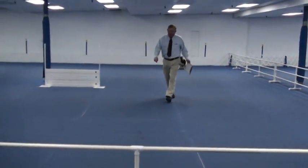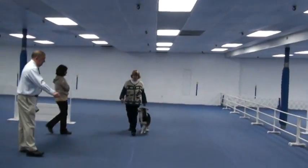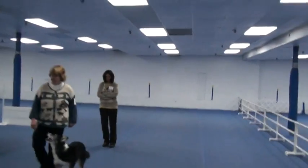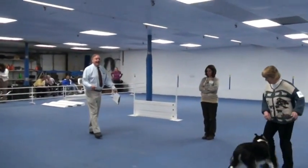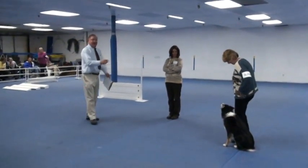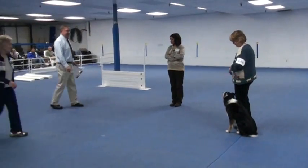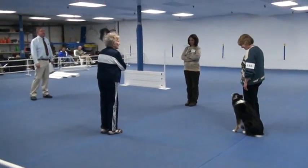Come here for the heel for figure eight. How do you figure eight? He probably can do it by himself without you. This is a figure eight exercise. Are you ready?